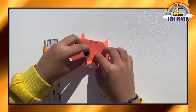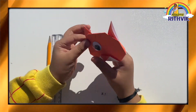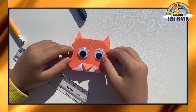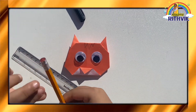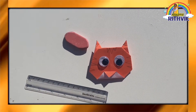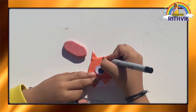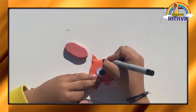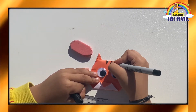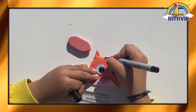Let's put one of the googly eyes. I'll put that one. I put the other googly eye, now let's do the other stripes. I'm colored with a sharpie. Now let's go to the other one. Now let's go to the other one.